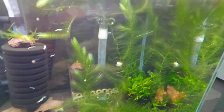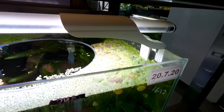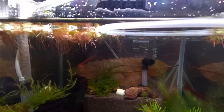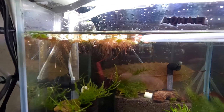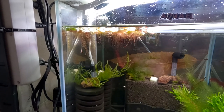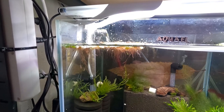Up top here we have a little bit more duckweed and some red root floater. Red root floater gets its name from its lovely red roots, as you can see here — hopefully I don't get too close with this GoPro because I notice it's not very good with focusing around about the 20cm mark. So that is this tank.